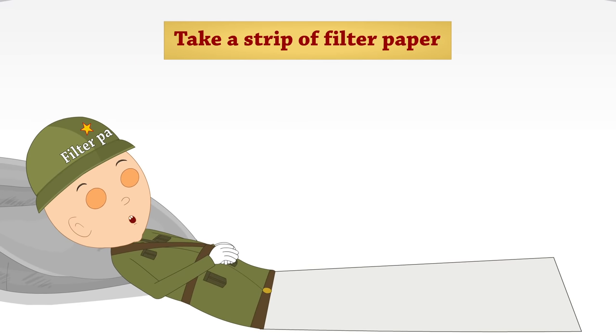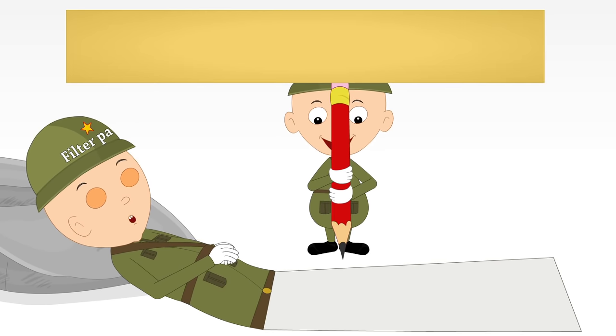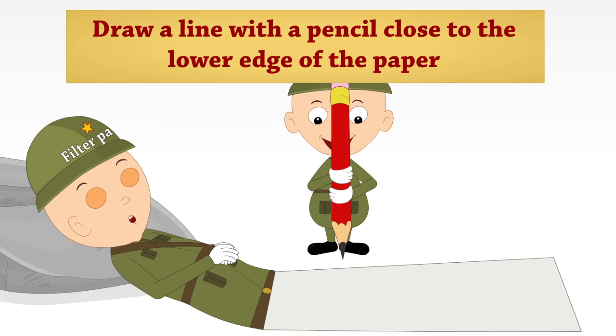Take a strip of filter paper. Draw a line with a pencil close to the lower edge of the paper.